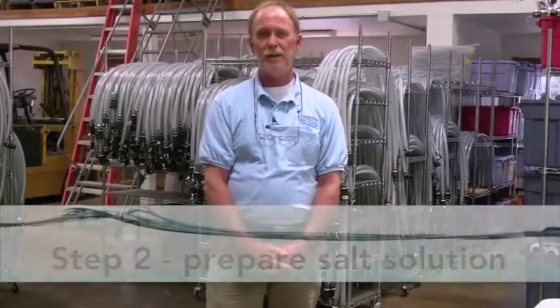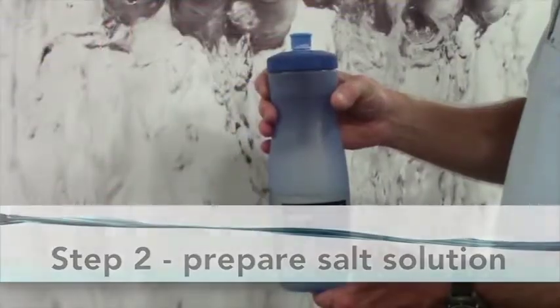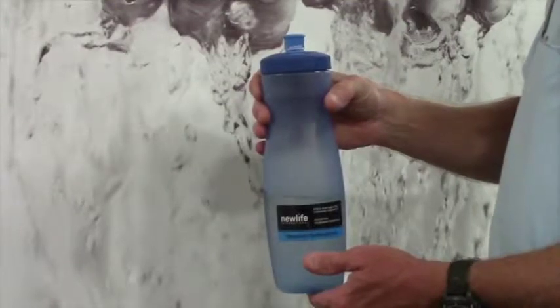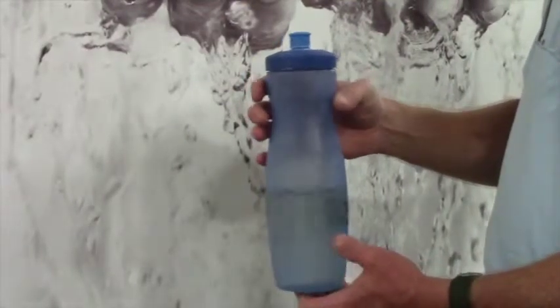Step two: preparing the salt solution. Pour the water into the water bottle until it is approximately halfway full, or 400 milliliters. This does not have to be purified water, but it does need to be free of debris and mud. Rain water is ideal if available.